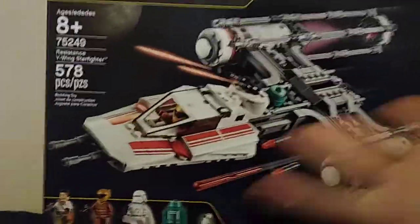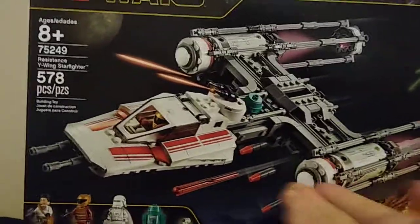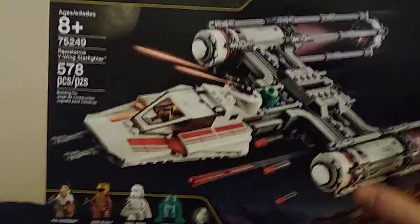This is a set that I kind of slept on — I barely knew it existed. But now that I own it, I kind of regret that, because this is a better product than the film itself. So let's review it and ignore my opinions on Disney Star Wars.